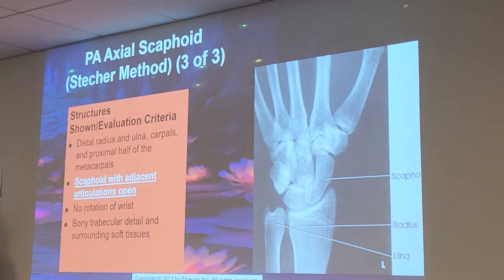This is the position for the PA Axial Scaphoid Distentrum Method. The evaluation criteria: distal radius and ulna, carpals, and proximal half of the metacarpals are visualized. The scaphoid with adjacent articulations are open. No rotation of the wrist, bony trabecular detail, and surrounding soft tissues should be visualized. As you can see, the scaphoid is in profile right here — see how much longer it looks? It's elongated because of the angulation of the cassette.